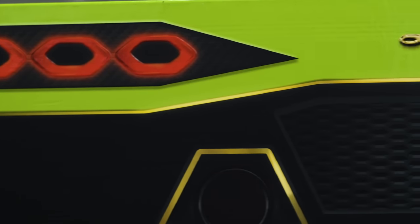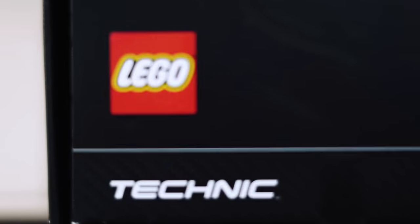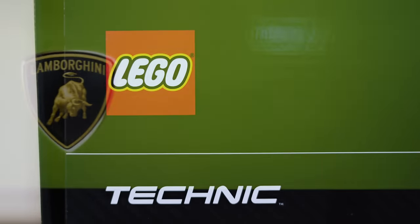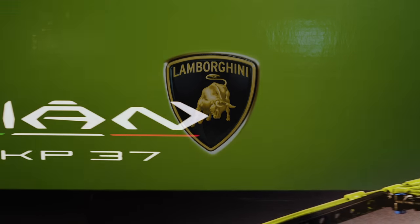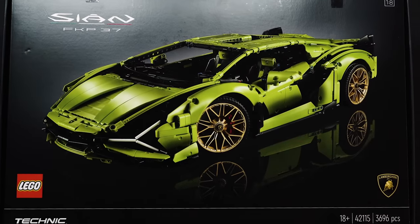As far as boxes go, this is probably the best I've ever seen. Everything about it says classy, prestige and luxury. Lamborghini make high-end supercars and it's fantastic to see they've continued this on in their collaboration with Lego Technic.